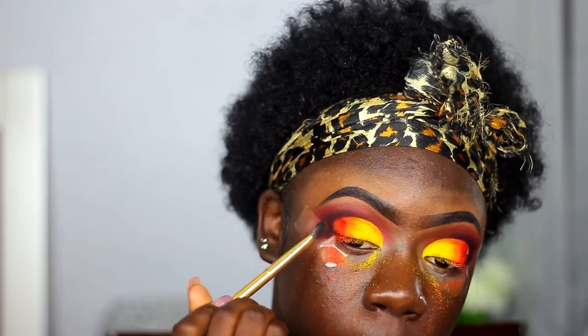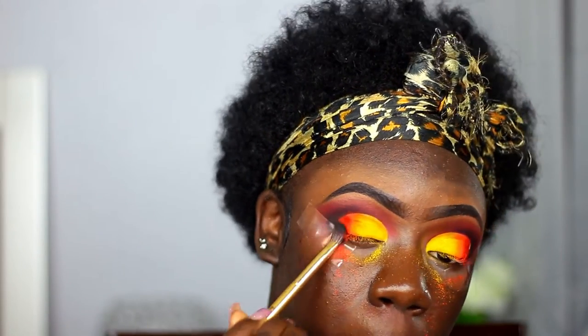Now I'm taking a little bit of the black and blending it into the eyeshadow so it finishes off the eye look.